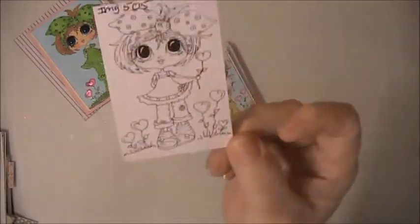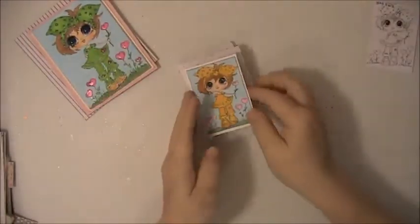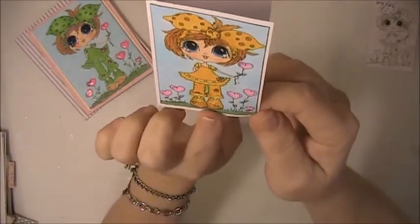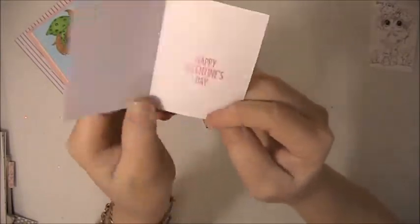Today I've used this image here and I have made Valentine's Day cards. I made these little ones here and I used my Copic markers, some glitter gel pens, and some Spectra Noir Shimmer.